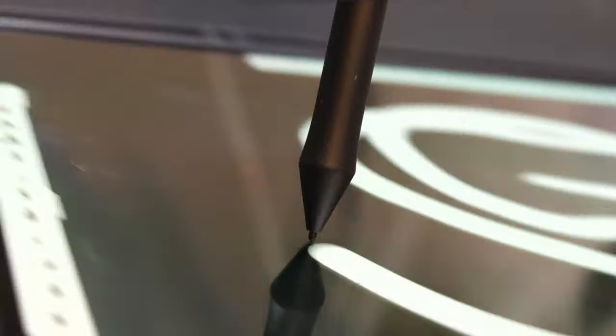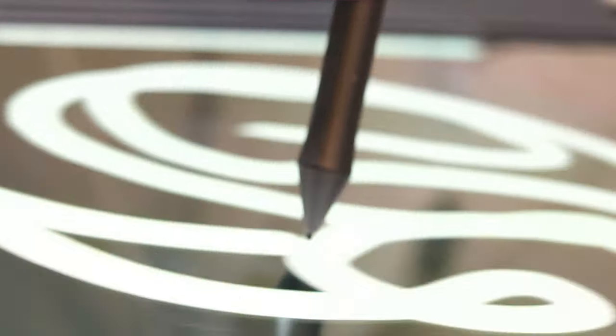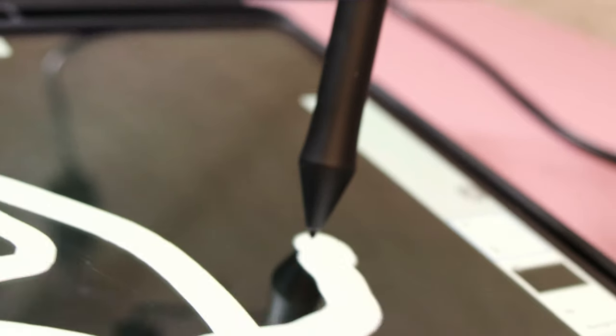You can pick this pen up on Amazon for about $29. Link down in the description below.